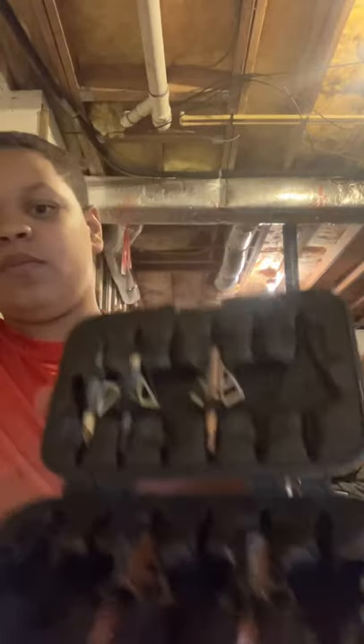By the way guys, I forgot to show you — this is my broadhead caddy. Got it from Walmart, seven dollars. This is not like a sponsor or a plug. Anyway, I keep all my broadheads in there. Got some different ones, these are all from Walmart. I also got that camo arrow I just had for five dollars.